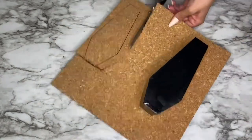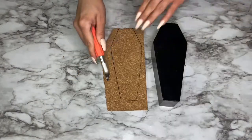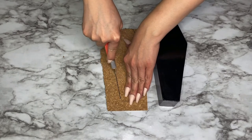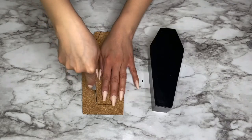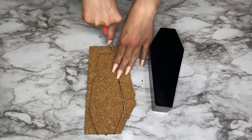I used a pair of scissors to cut out the coffin from the corkboard and then switched to an exacto knife to get a more precise cut. I followed the tracing lines I made, going over once to make my initial cut and then a second time to make sure it went all the way to the bottom, and then I snapped it off.